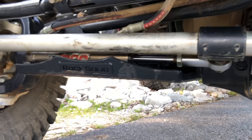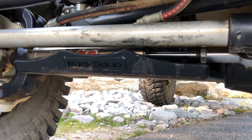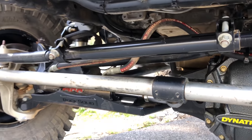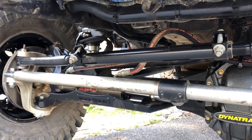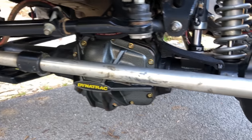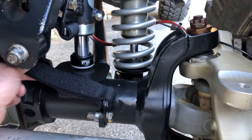It's got a Rock Solid Fabrication out of Chattanooga, Tennessee, skid plate for the ram that fits this XD60 really nice. Give Tyler a call down there if you're looking for one of those. Wide Open Design limit straps — you can see those right here.